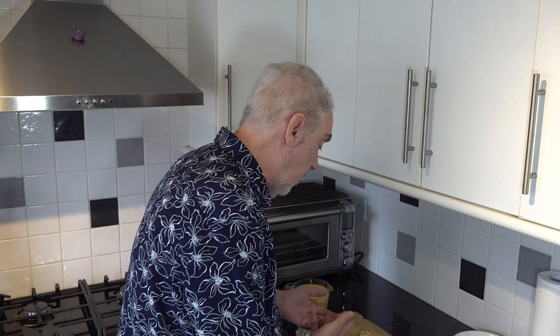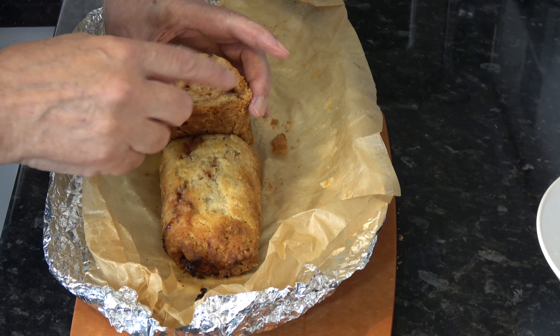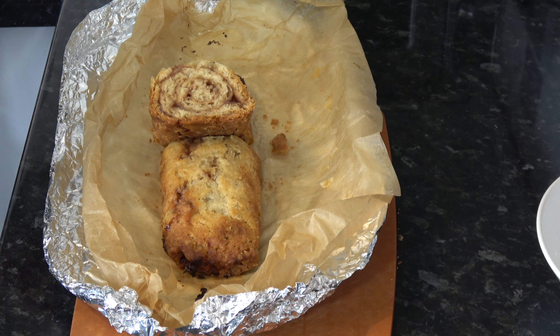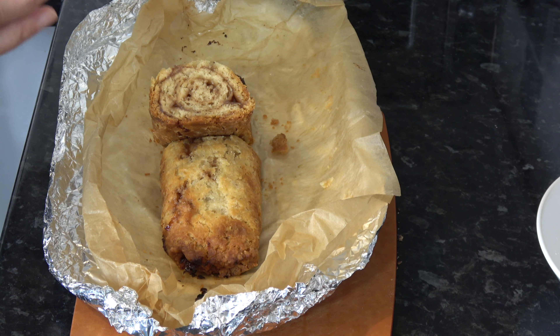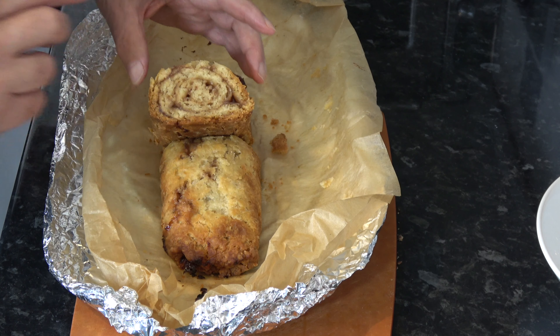I baked our jam roly-poly for an hour and 45 minutes in the parchment paper and aluminium foil. Then I took it out and let it cool down for five minutes before I opened it. I've cut it and this is what it looks like — as you can see it's cooked all the way through. These steamed puddings can be rather uncooked in the middle if you're not careful, but this one is cooked all the way through and you can see the jam.